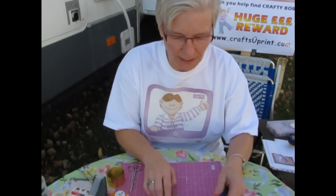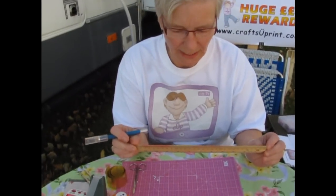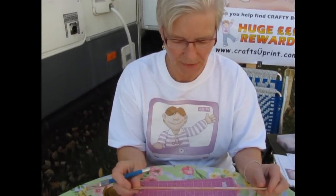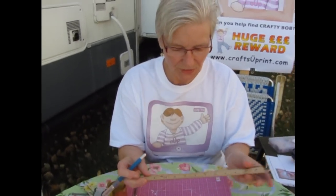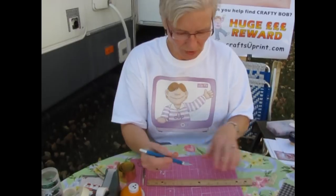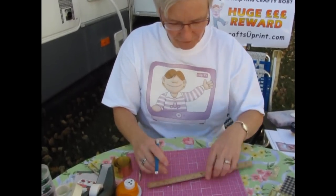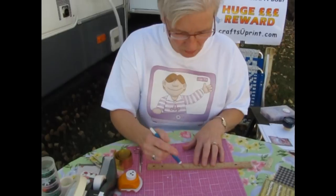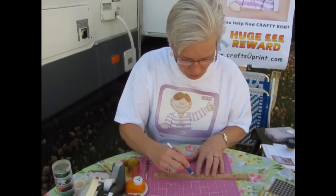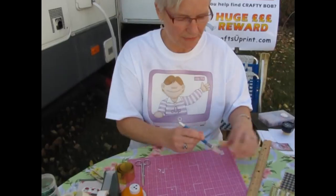Now, if you're cutting something straight, use a ruler like this one. It has inches and centimeters, but importantly this ruler has a metal edge. So if you have a knife and want to cut something, go along the metal edge. If you have a wooden or plastic one, you will start cutting into the wood, which is not good. So use a ruler with a metal edge.